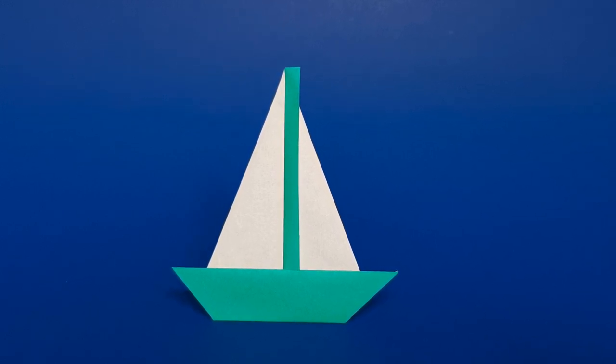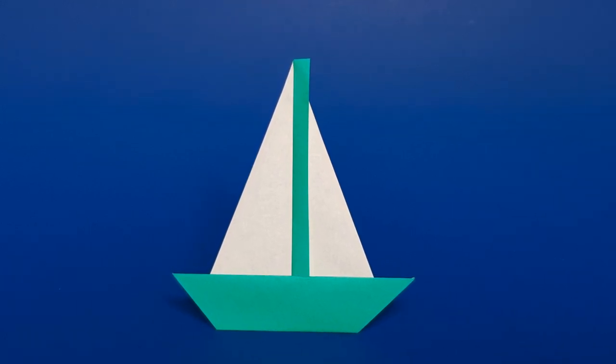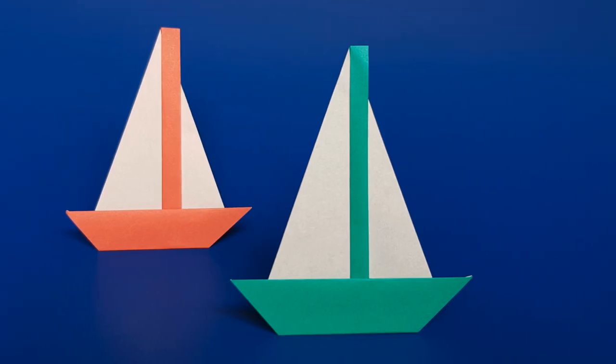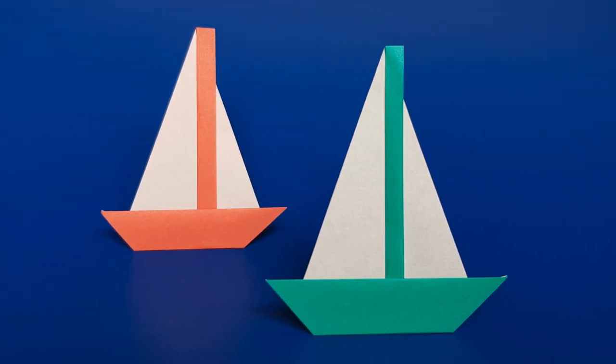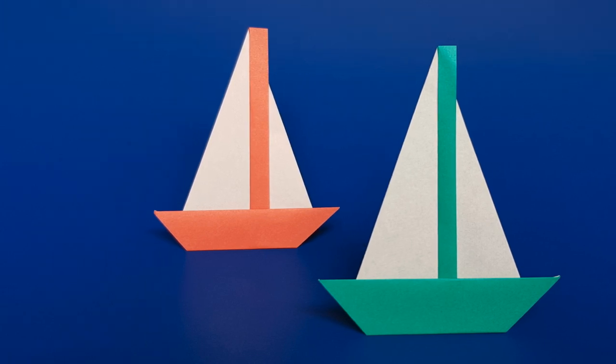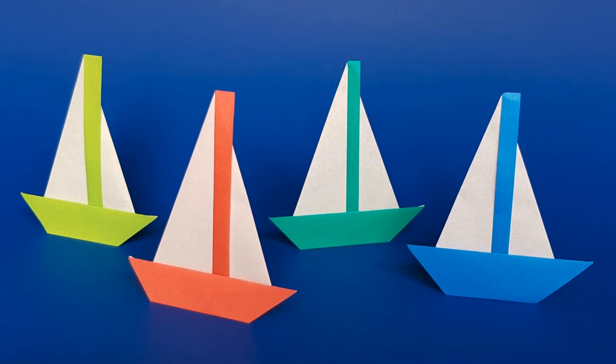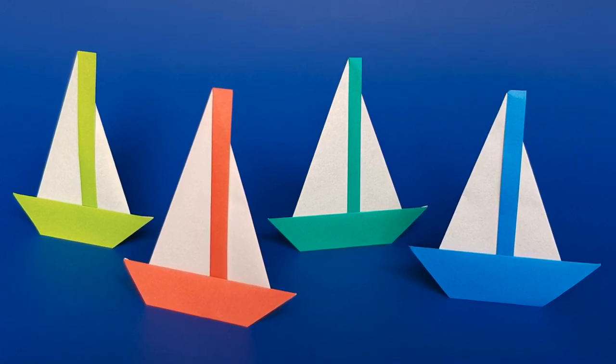Hello! In this video I will show you how to make a very easy origami boat with two white sails and a colored mast and body. It only takes two minutes to fold this beautiful origami sailboat, so I'm sure you will want to make at least two paper boats — and maybe you will create a whole flotilla of origami boats!